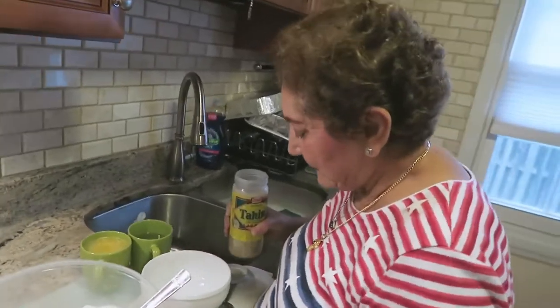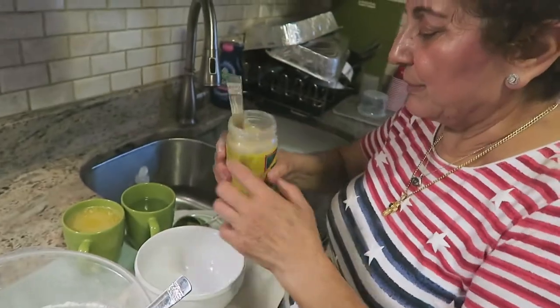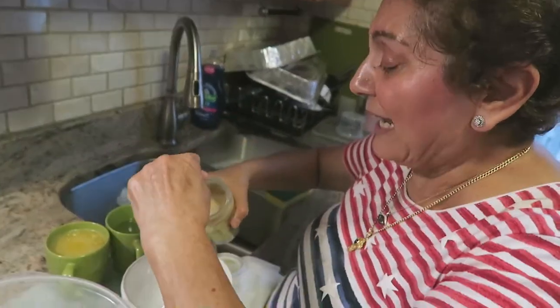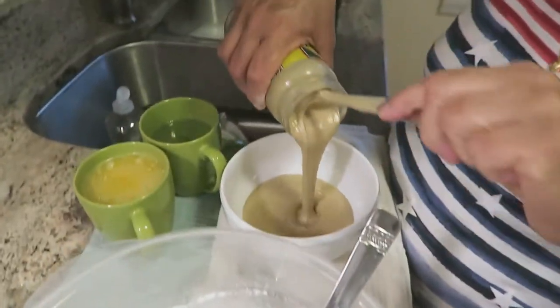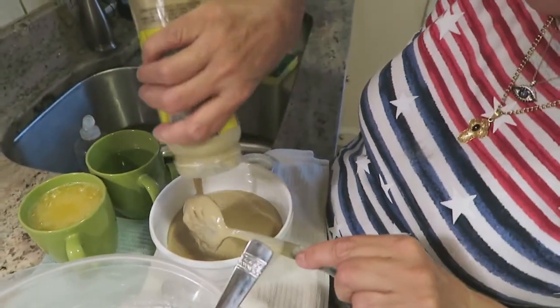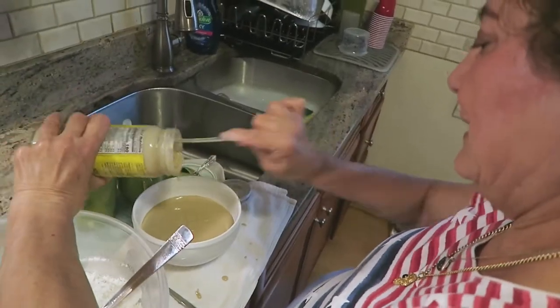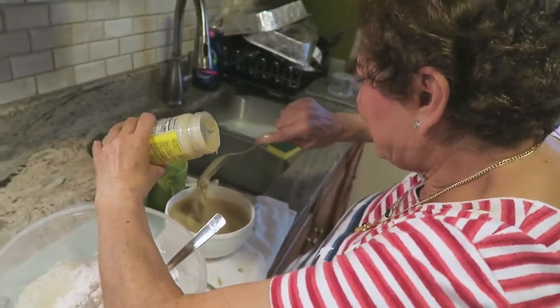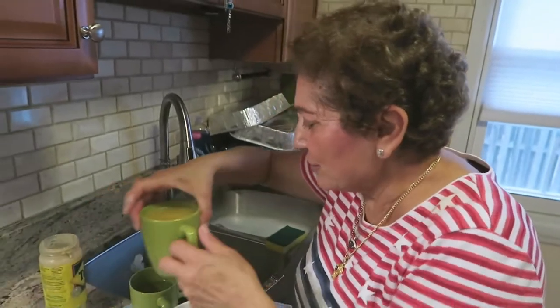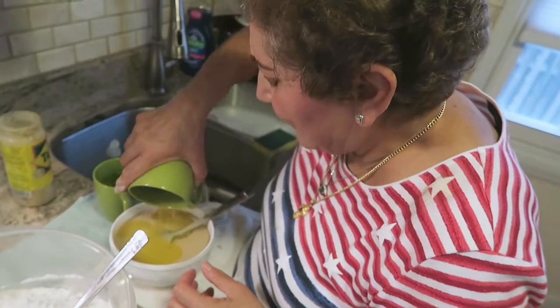Now what do you do with your tahini? By the way, I saw tahini at the international section of the grocery store — you can get it there. This one I got at the Greek store, Aphrodite Imports. How does it taste? Oh, it tastes good, I love it. Okay, we're gonna put this tahini in.